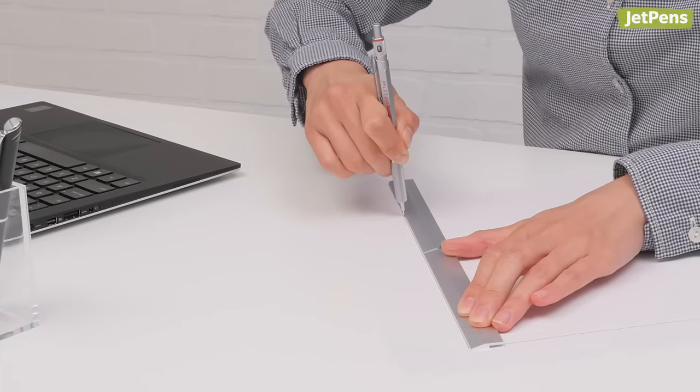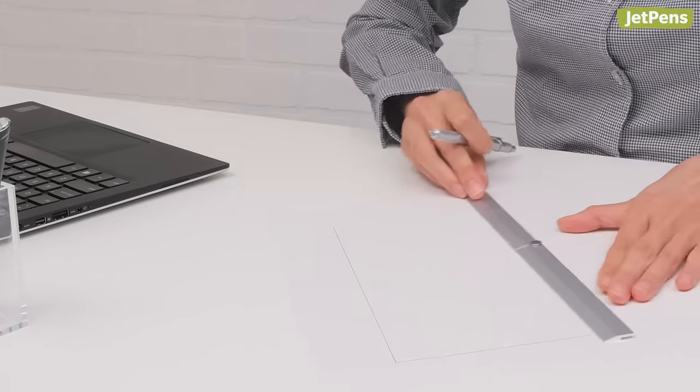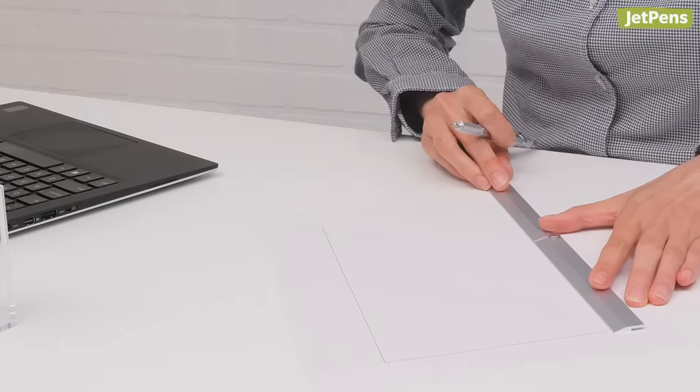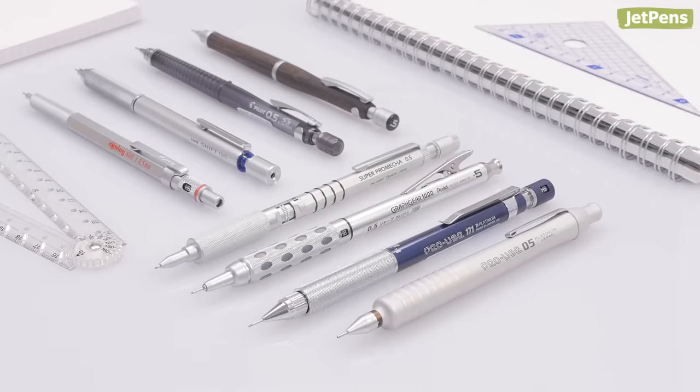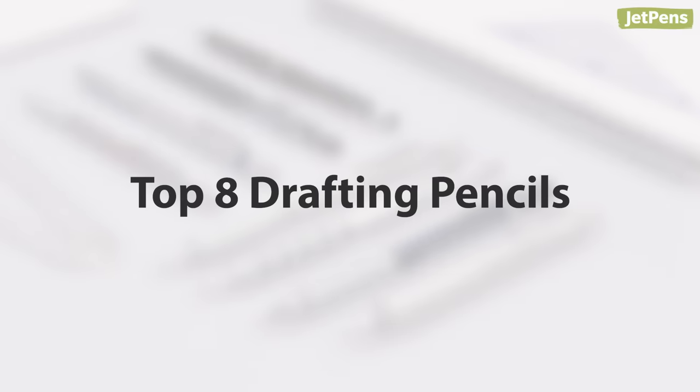Drafting pencils are tools of choice for artists, designers, and engineers. They're also suitable for anyone looking for exceptional quality and reliability in a mechanical pencil. In this video, we'll tell you about drafting pencils and share our favorites. Let's begin.